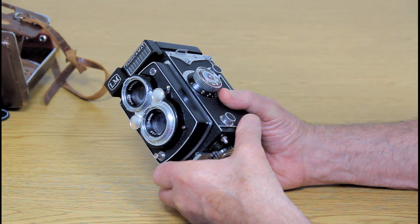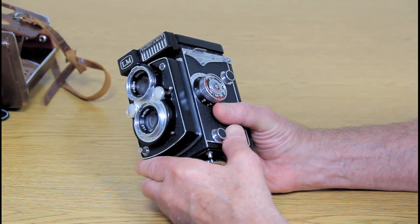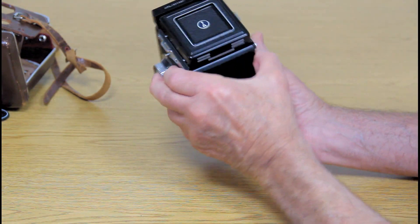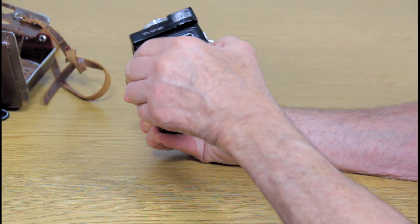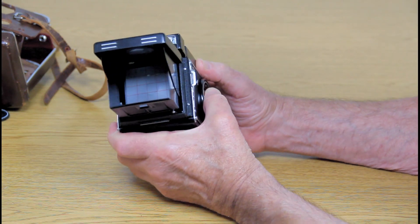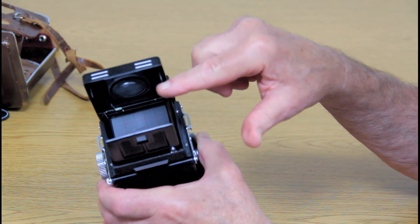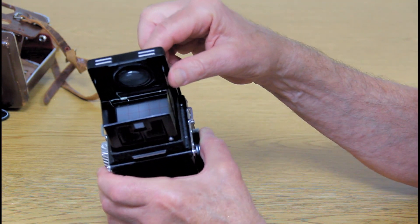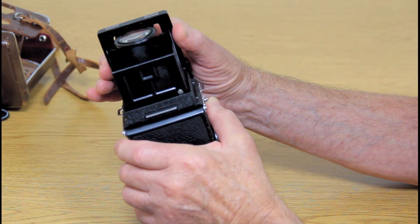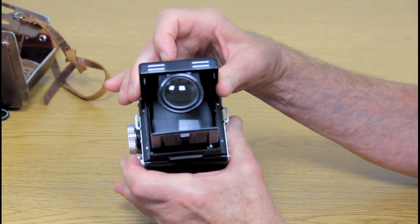This used to be my father's camera — he passed away in 1997, and I'm just now getting around to finding a home for some of his personal stuff. The viewfinder over here where you look through just lifts up, and I think you can see inside. I also noticed there's a little magnifying glass in here, and in order to get it to come out you just push on the front right here.